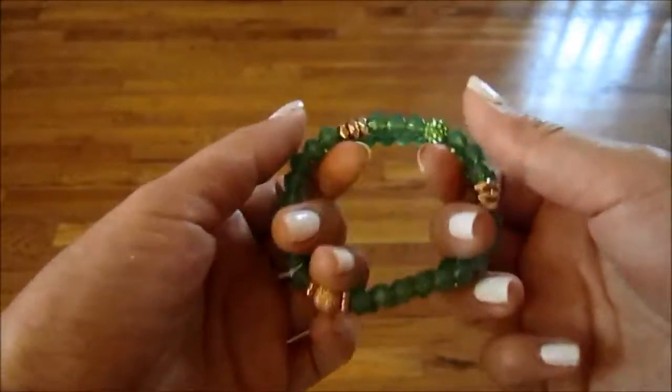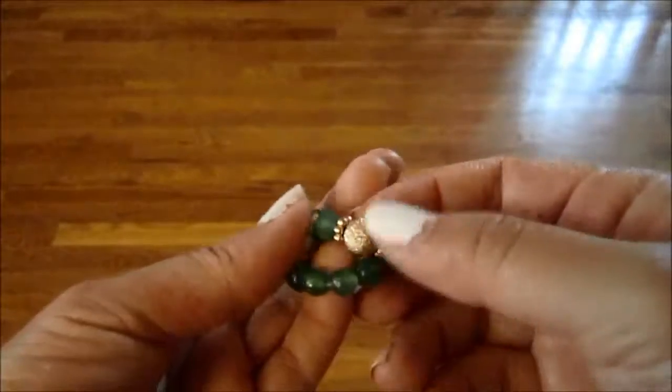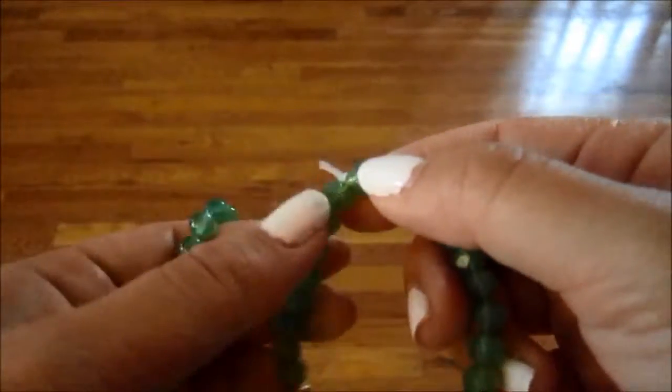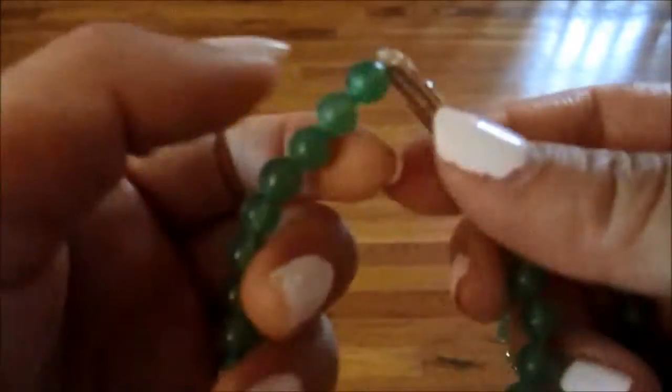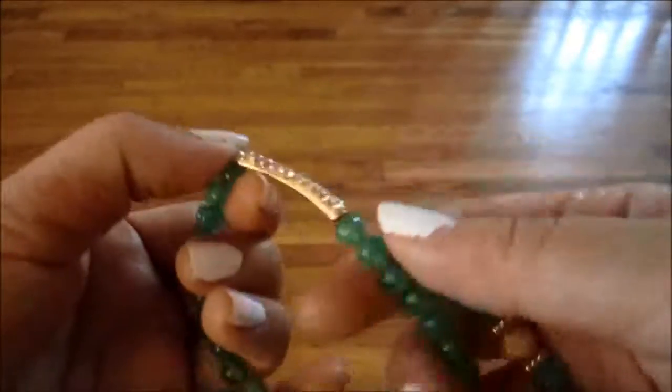I just took them off and this is what the bracelet looks like if I'm just holding them. It has like a little circle bead here, and again you can see where they tied it. The strings are all loose and out there — I don't think it's very pretty, so I try to hide it. I might just end up cutting that off. Here is where they tied it, so it looks kind of bent and funny shaped over there.